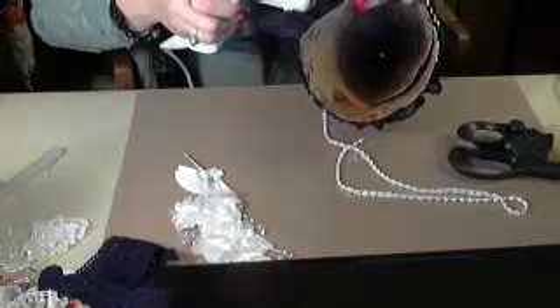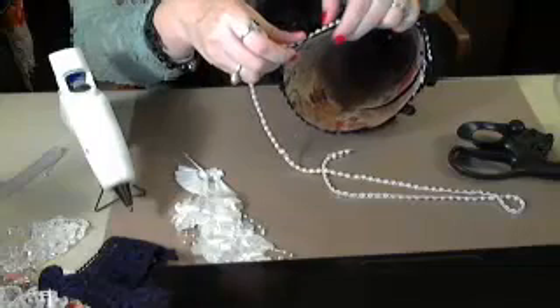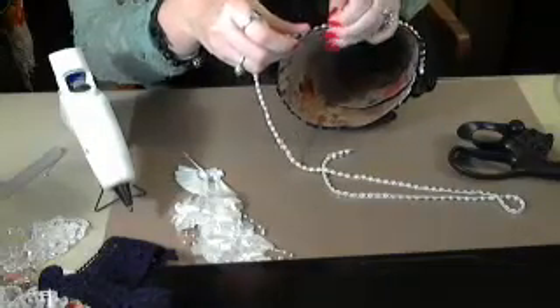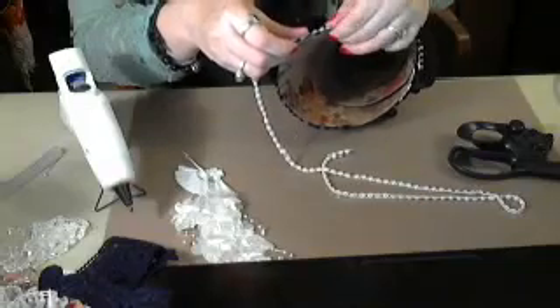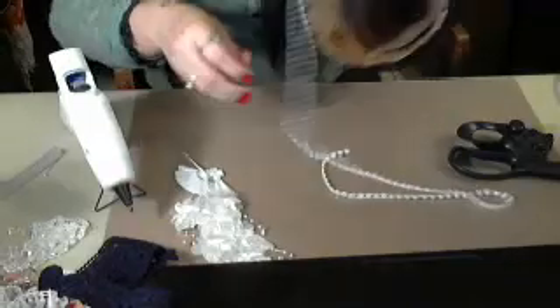So if you guys want to get some of those angels, Bernadette has a store online — Bernadette, you can put your link up so people can go take a look. They can get those little angels. They're really cute, and the little ceramic shoe that you carry is really nice too.